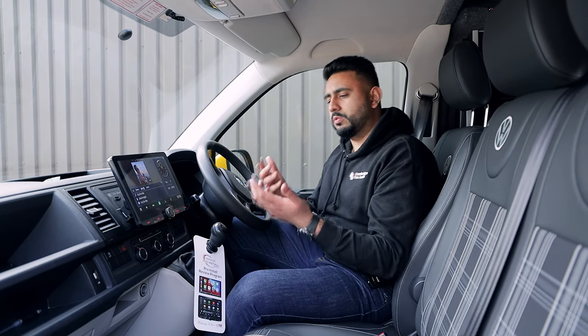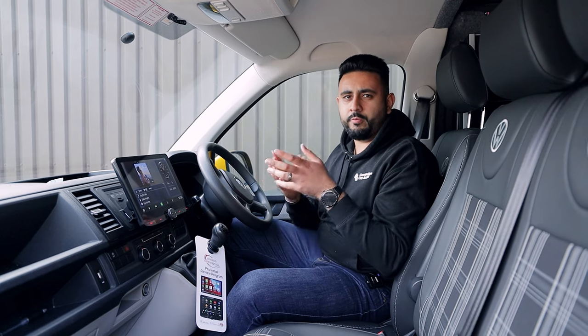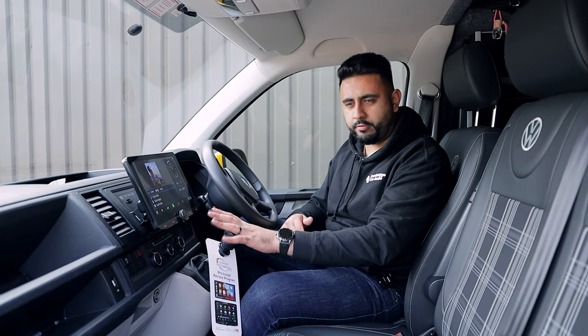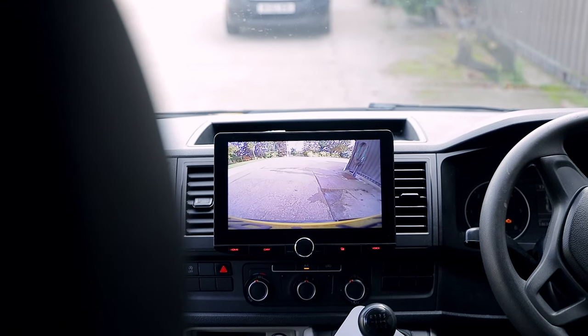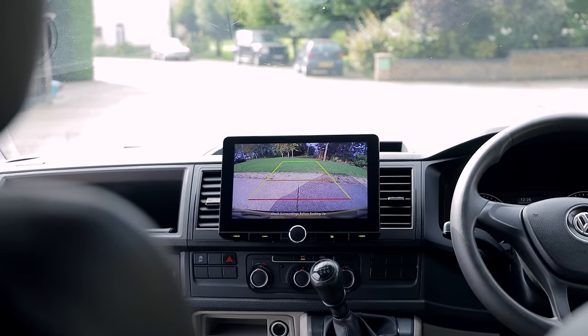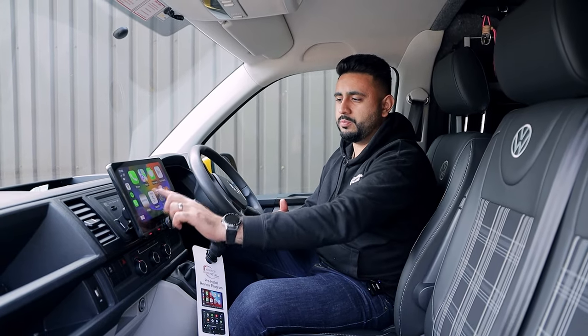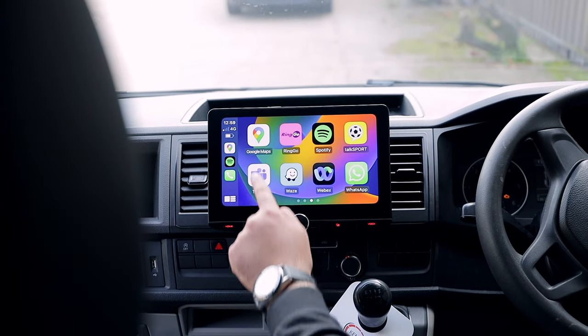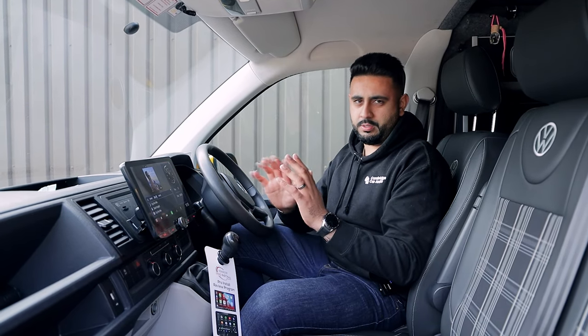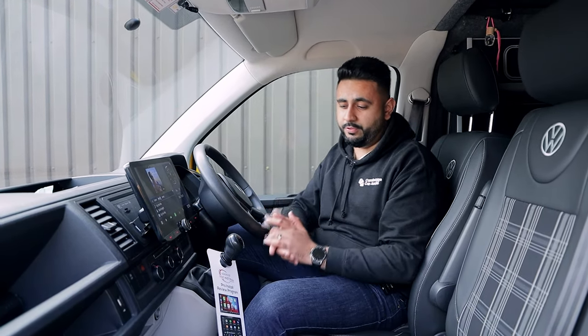We've also added our ProFit wedge reversing camera onto the system. That activates as soon as you select reverse. There's also a camera button on the unit, which is really helpful — you can click it even when you're not in reverse. That shows a really nice image on the 10.1-inch screen. You can just see how responsive this screen is; it's so, so nice. How quickly everything interacts just makes a massive, massive difference.